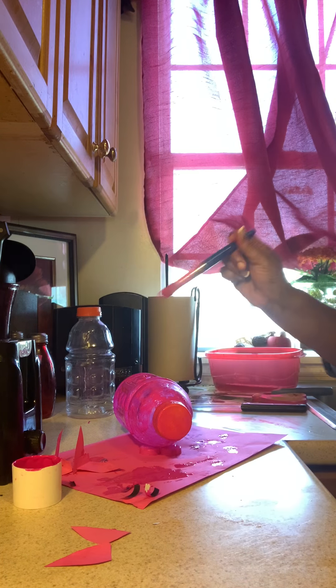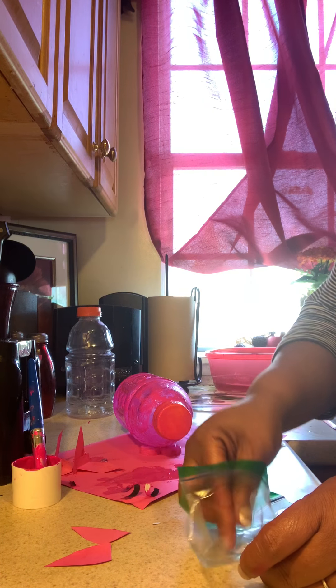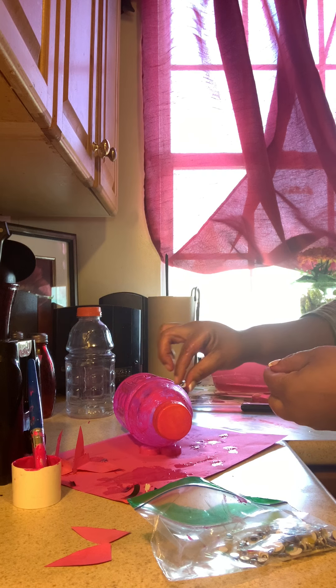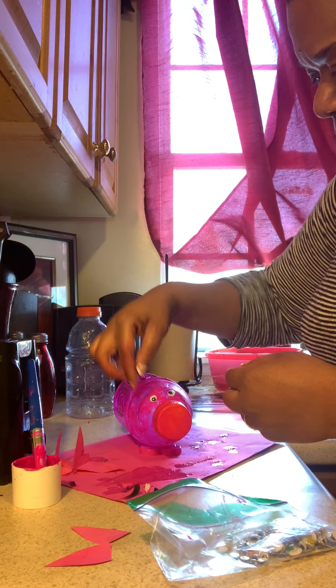So we're going to paint that, and then we're going to add him some googly eyes. Parents, we're going to need a little monitor to make sure they don't put them in their mouth, and we'll add two googly eyes on there for our pig.